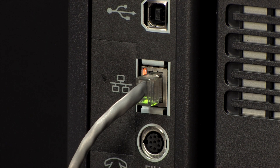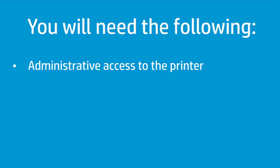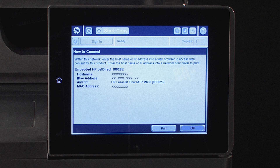First, make sure the printer has an active network connection. In addition, you will need to have the following: administrative access to the printer, the fully qualified domain name of the destination folder, or the IP address of the server. On the printer control panel, touch the Network button to display the IP address or host name. Your control panel might look different, but the steps are the same.